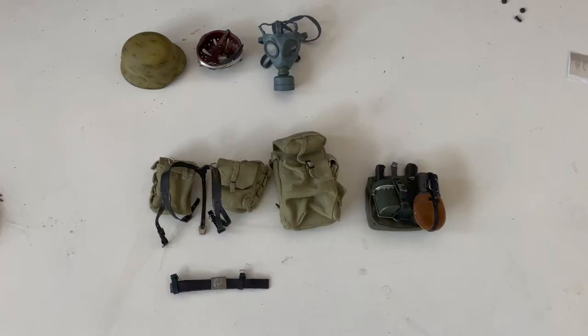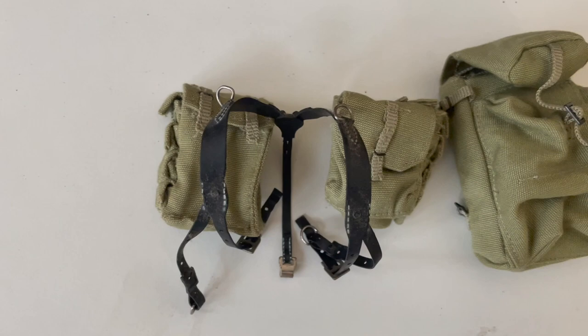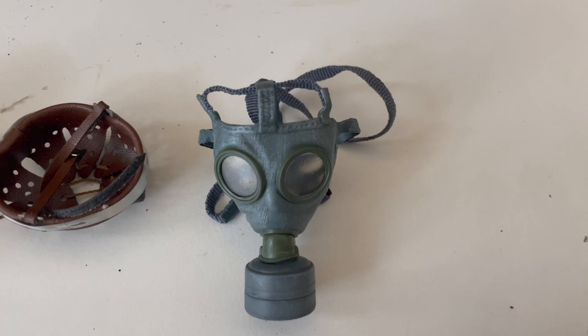Here is his individual equipment: standard belt, Y straps, engineer pouches, engineer backpack, bread bag with canteen and mess tin, helmet, and I must say the highlight of the figure — a very nice gas mask.